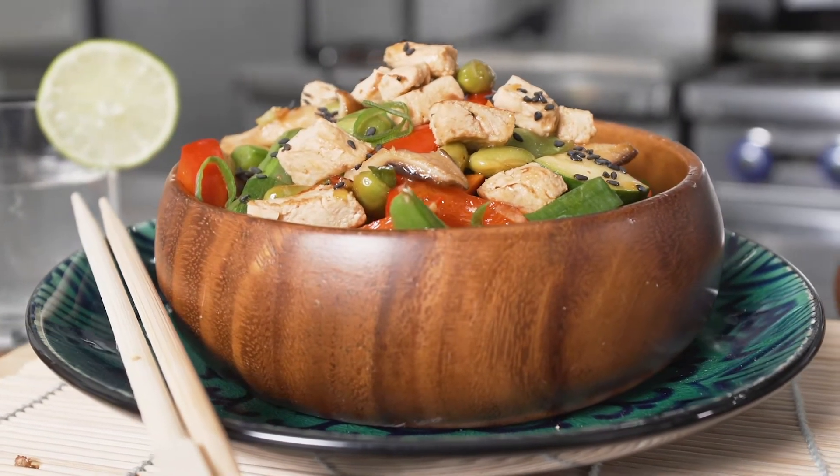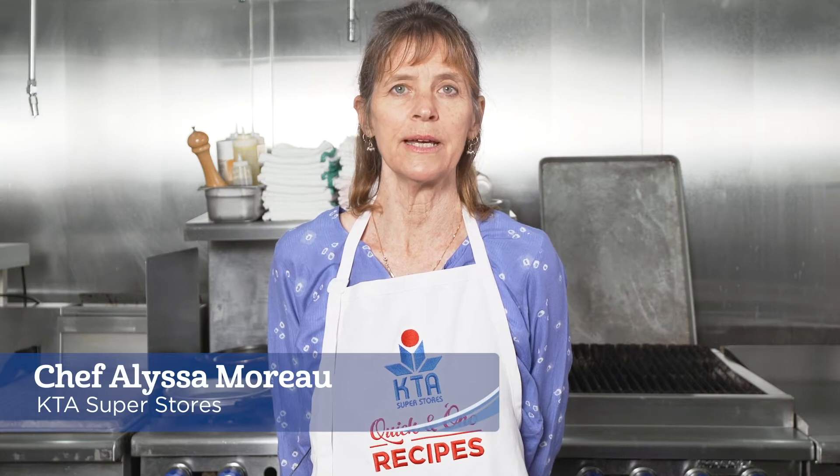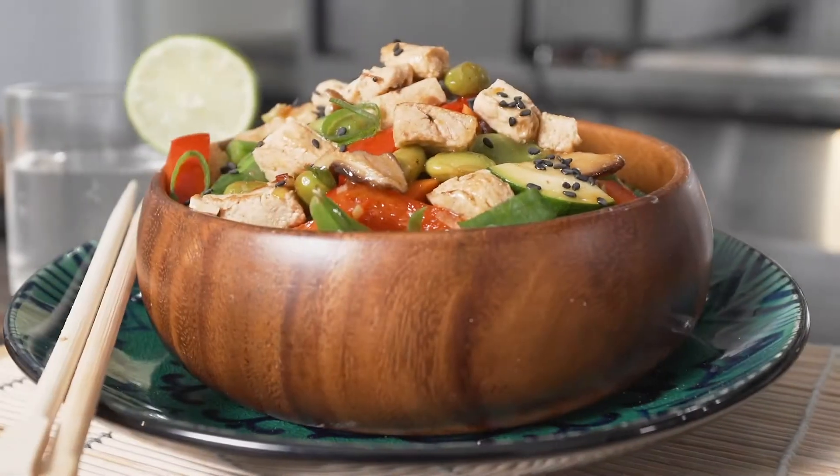Aloha! Welcome to KTA's quick and ono recipes. I'm chef Alyssa Moreau and today I'll be making sesame edamame stir-fry.